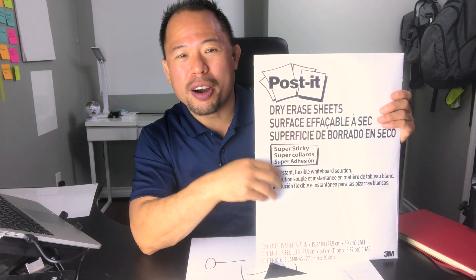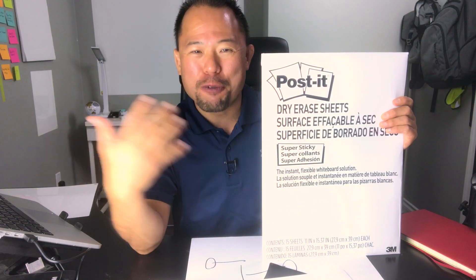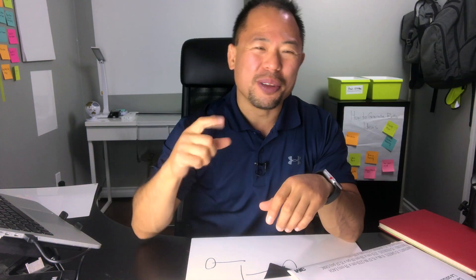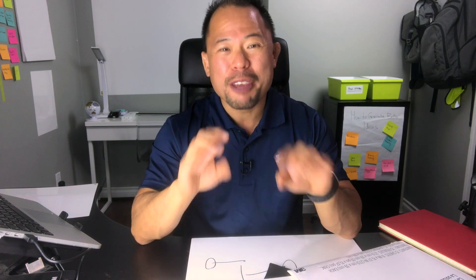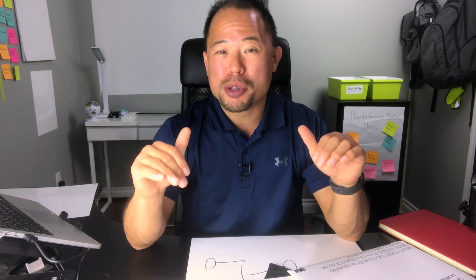These post-it dry erase sheets are available in packs — unfortunately not as individual sheets; they're packs of 15. That means you've got 15 different ways you can use a post-it dry erase sheet, or you can share them with your friends or co-workers. So there you go — my five amazing ways on how to use a post-it dry erase sheet. If you liked the video, feel free to share it with your friends, give me a big thumbs up, press the subscribe button, and I look forward to seeing you guys next time.